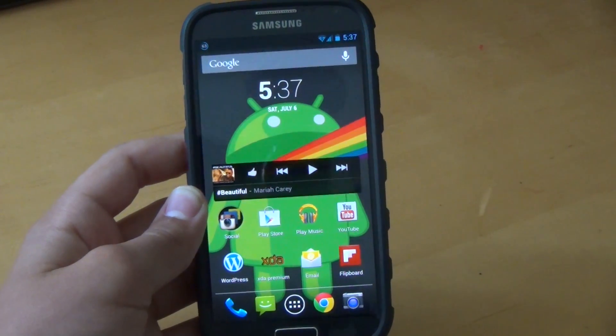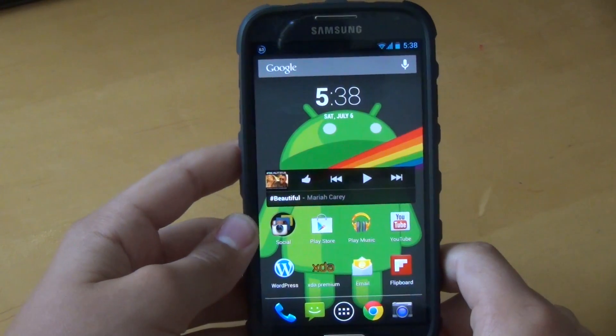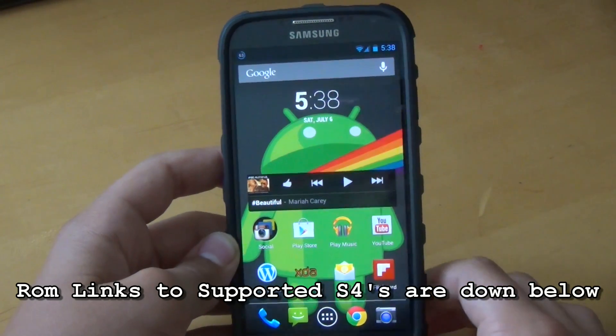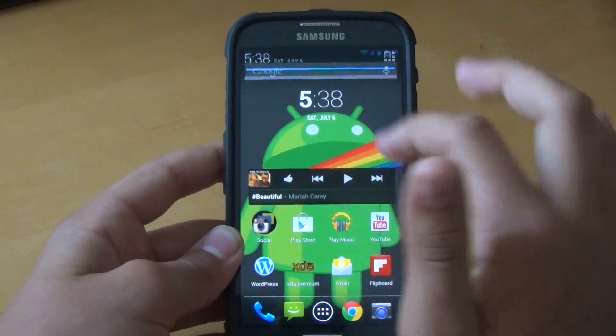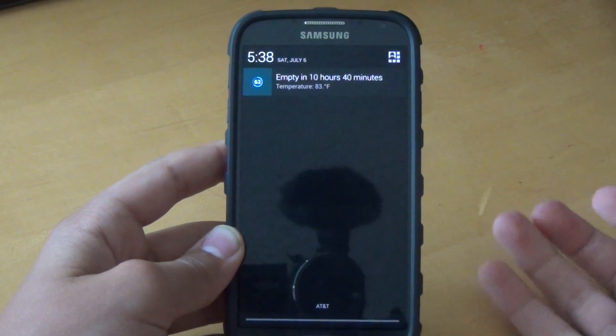Getting into this ROM, I do want to say again that this is an Android 4.3 leak, and there are probably some more features coming when Google officially releases this version of Android. So I'm going to talk about what's new in this version — there haven't been really that many changes that will make your phone feel faster.